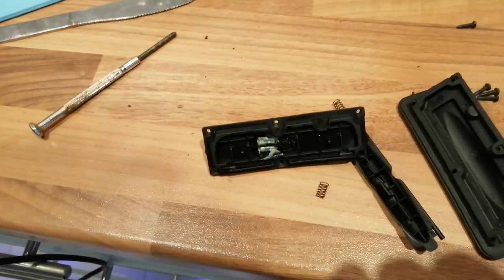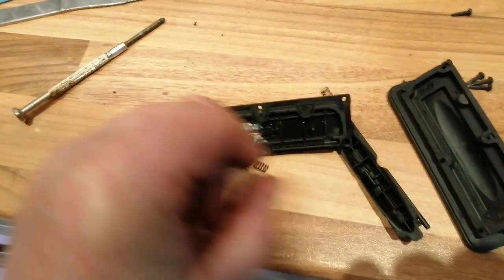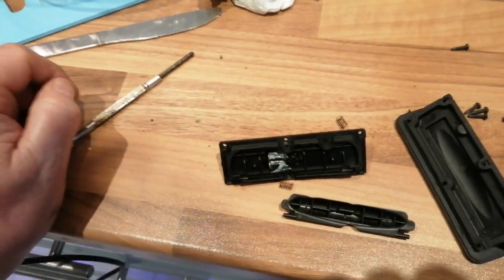If you want to try this yourself, be aware that on these two little posts there's a spring, because that's where you press it to open it manually — which wasn't happening either.